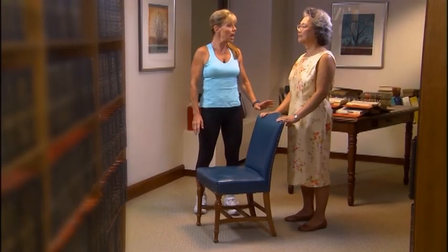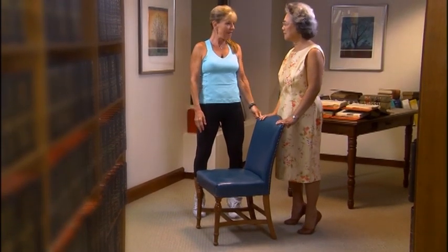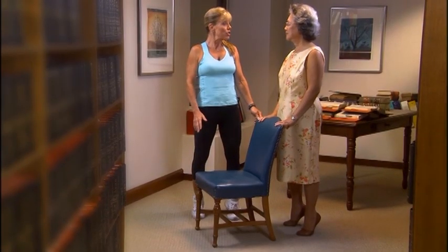Abs in, shoulders back, head up. We're going to take it up and hold for 10 seconds — up on your toes. As you're doing this, we're working those calf muscles and ankles. Can you feel it? Absolutely.